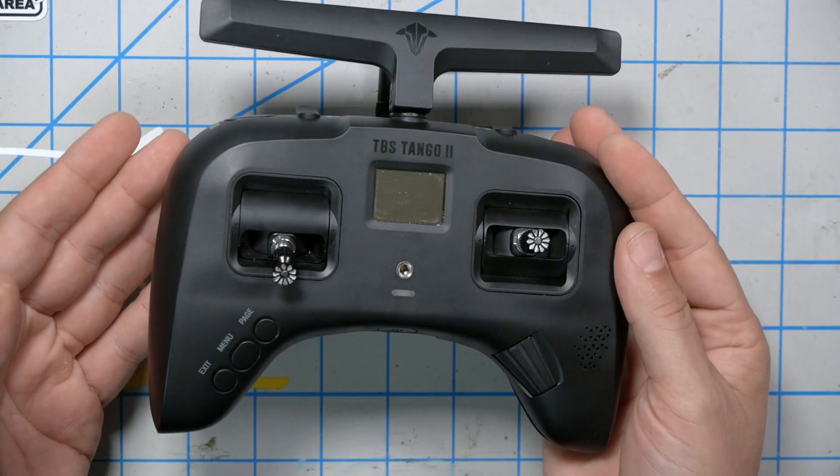When I first reviewed the TBS Tango 2, I was so tempted to declare it the best radio that you could get, especially at its $160 price point. You compare the Tango 2 to anything else out there at $160, the build quality is unbelievable. And it's got Crossfire built in, which is arguably the best control link you can get.